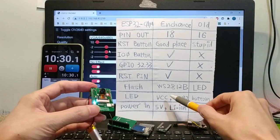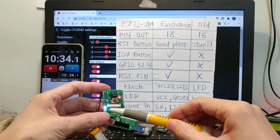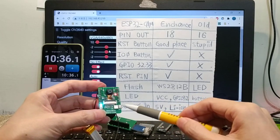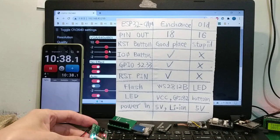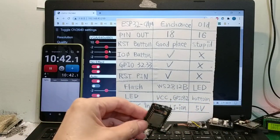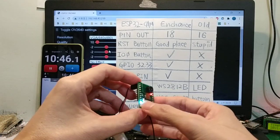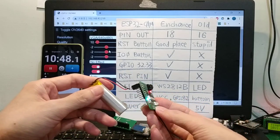LED: VCC LED and GPIO 32 LED. The old version has a button. Power input supports Li-Ion battery.